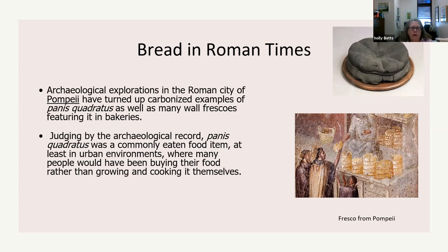Judging by the archaeological record, panis quadratus was a fairly common food, at least in urban environments where many people would have been buying their food rather than growing it and cooking it themselves. In the 70 AD timeframe, it wasn't too different from us — every family didn't make their own bread or grind their own grain. They had a really industrial society.